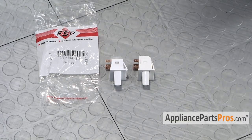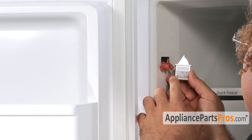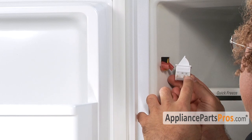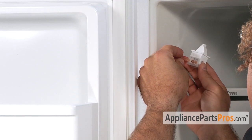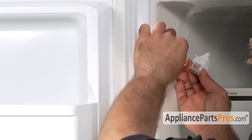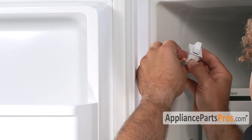Here's the old door switch next to the new door switch. If you already have one of these, great — if not, you can get it at AppliancePartsPros.com. When you put the new switch in, it's labeled just like the old one was. Y is for yellow, BB is for black and blue, and BK is for black. So we'll go ahead and put them back on — the yellow one, the black and blue one, and the black one.